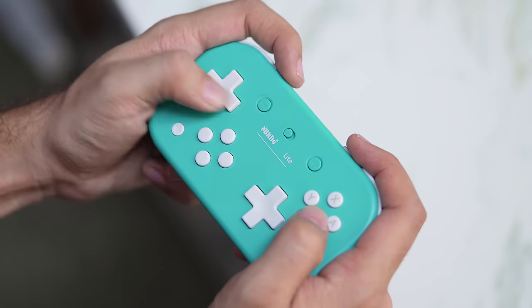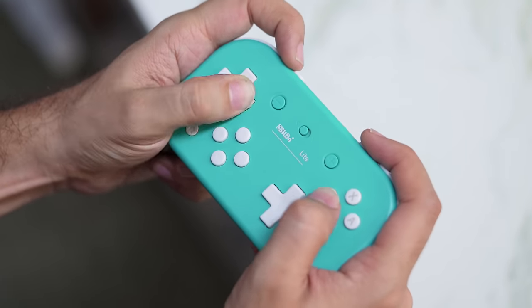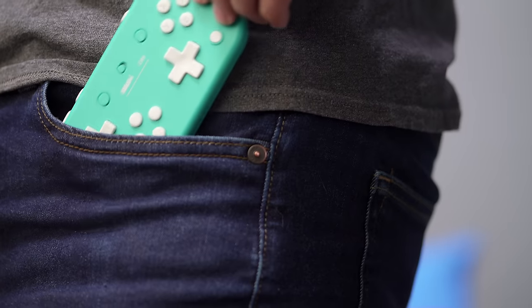The downside is pretty obvious — you don't have sticks, which makes it a very awkward controller for anything that relies on dual stick inputs. If you're playing something like Zelda Breath of the Wild or any first-person game, this isn't going to be a great choice because you don't have any stick sensitivity; you're just either pressing the D-pad or you're not. However, for any game where stick sensitivity doesn't matter — especially retro games and platformers — this is actually a pretty cool controller. Because it's a fully flat surface without sticks, it's very easy to fit in your pocket, making it one of the best options for portability.